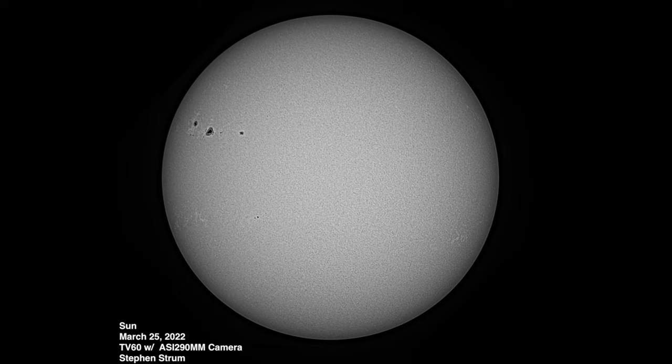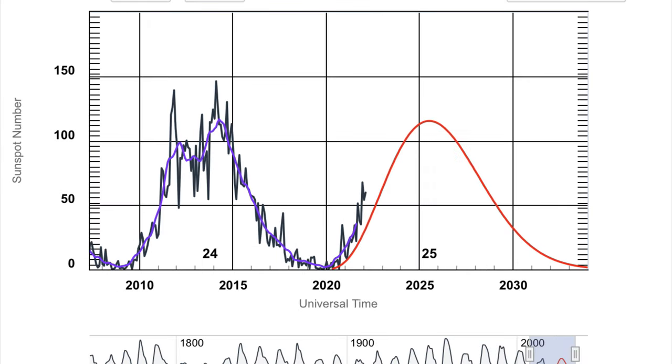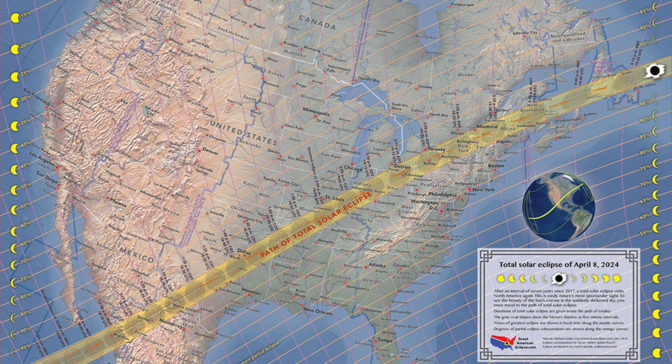The sun is heading towards solar maximum, so activity on the sun will be ramping up during 2022 and 2023 in advance of that solar maximum during 2024. Plus there is a big annular solar eclipse across the southwestern US during 2023 and another big total solar eclipse across the central and eastern US during April 2024. Solar observing gear will be selling out in advance of those two eclipses, so you might want to think about picking up your solar filters this year if you plan to observe those eclipses.